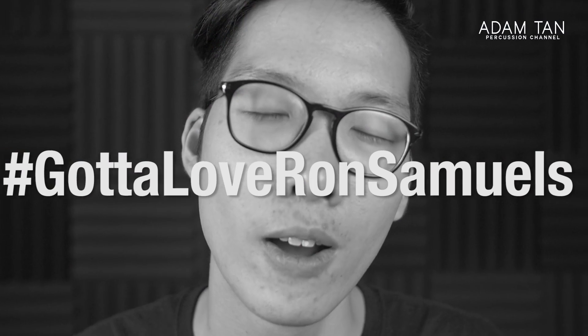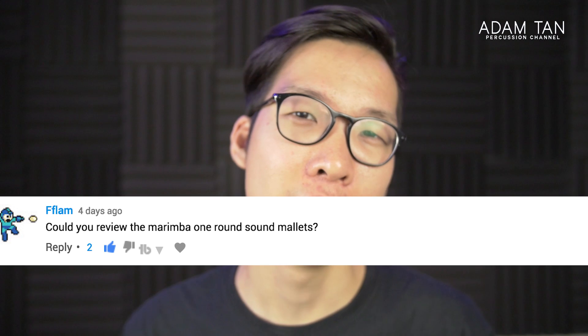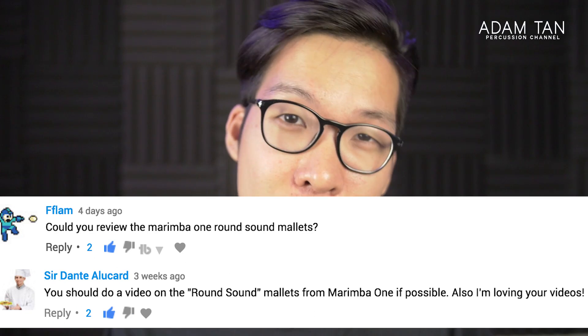Thank you so much to Marimba One for sending me these mallets to review on the show — you guys are awesome. Today's episode was a suggestion from two people: Flam and Sir Dante Alucard. That is a very fancy name. Thank you for your suggestions — I was quite curious about the round sounds as well.